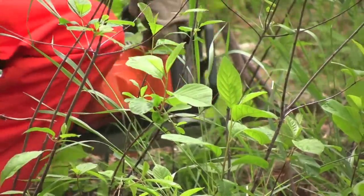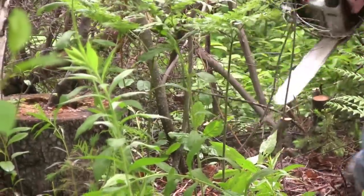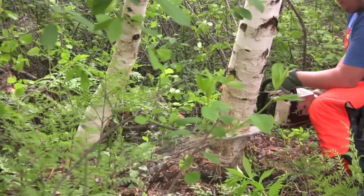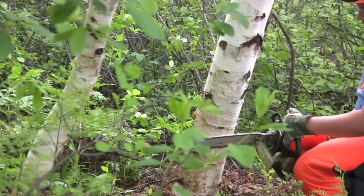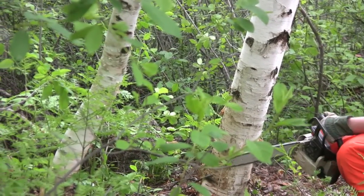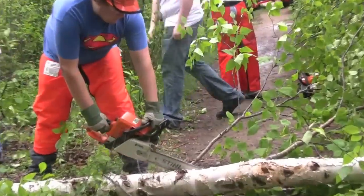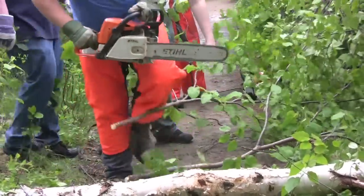We first had to clear around the tree so no bushes were in the way. We learned the proper way to cut down a tree. First, you cut straight into the tree for a couple of inches and cut a wedge at a 45-degree angle from the top, in the direction you want the tree to fall. Then you go to the other side of the tree and cut straight in an inch above the bottom mark. We then had to cut off all the limbs on the tree, which saves space and makes it easier to haul.